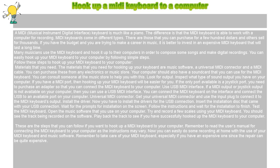Test the MIDI keyboard. Open the music software that you use on your computer. Try and record a few scales using your MIDI keyboard. You should see the track being recorded on the software. Play back the track to see if you have successfully hooked up the MIDI keyboard to your computer.